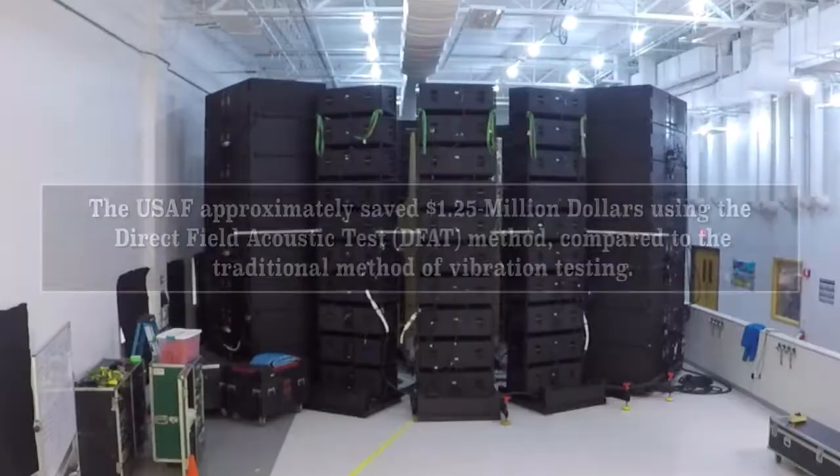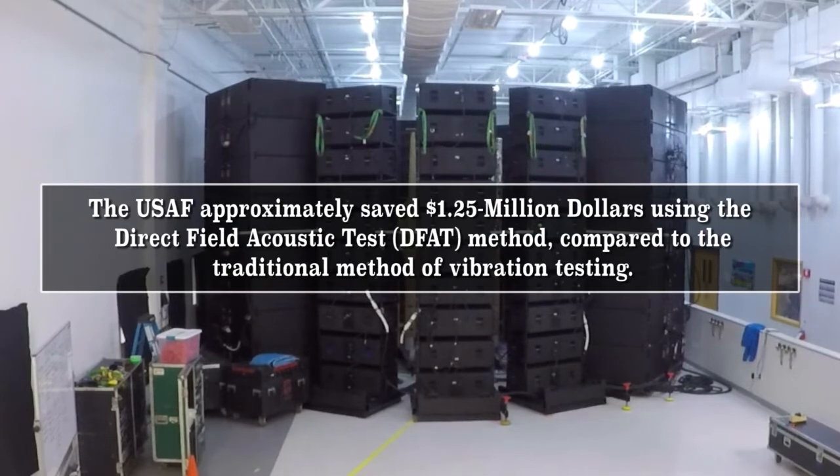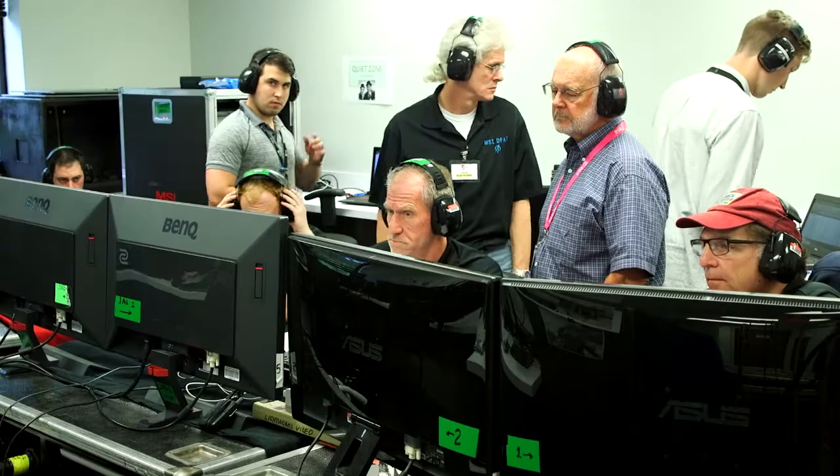One of the bigger benefits here is transportation risk. We leave it in place — we just had to roll it out from the clean room, put it out here, and come set up the speakers around it, as opposed to shipping it across the country. And then there's also schedule — we saved a lot on schedule. And it was also lower cost compared to the other options. So it was cheaper, faster, and lower risk.